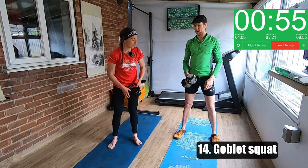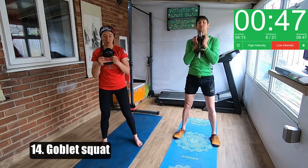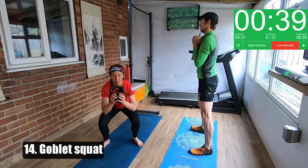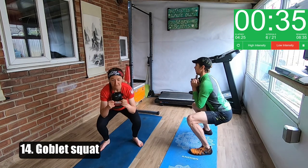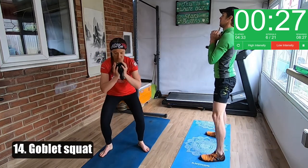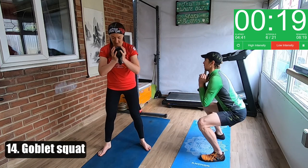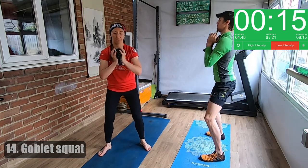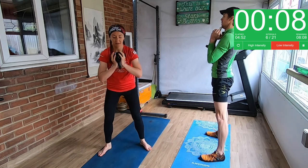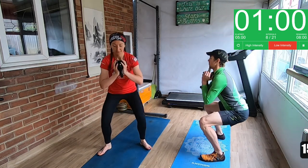Next one is a goblet squat — nice and simple. We've done this one before. You can hold the weight like this — it's a bit easier — or like this which is a bit harder. If you've got the weight at the top it again just knocks you off balance and gives you something heavier to work against. If you're holding it at the bottom it just doesn't feel as heavy. So in our first video we talked about setting yourself up so that you're comfortable — my feet go a bit wider, my feet turn out, and I maybe don't go as low as Jason. Do what feels right for you.